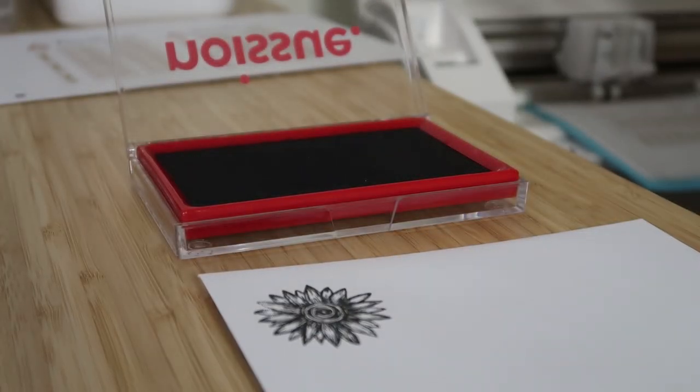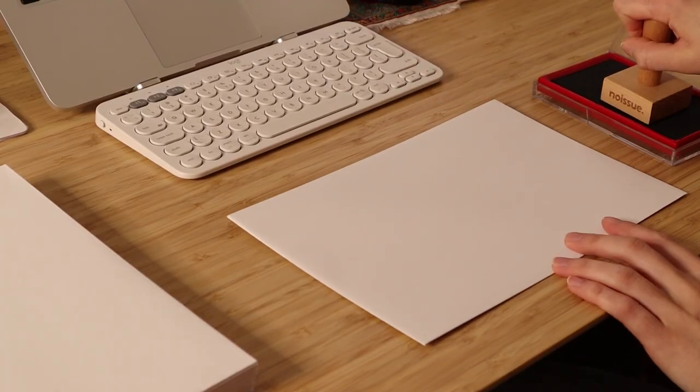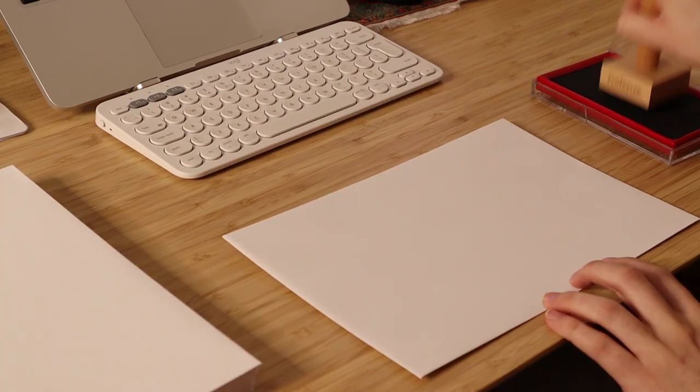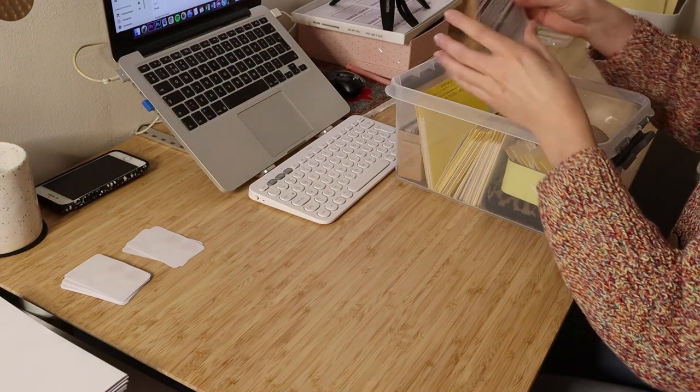I'll now continue stamping some of the envelopes. Thank you again so much to noissue for collaborating with me on this video and for helping me make these videos for you all every week. Now let's continue packing!